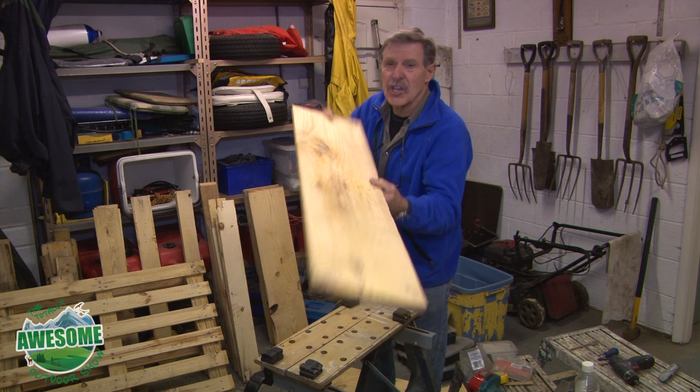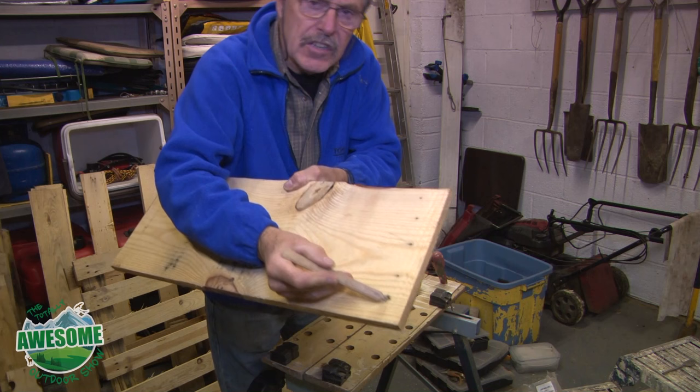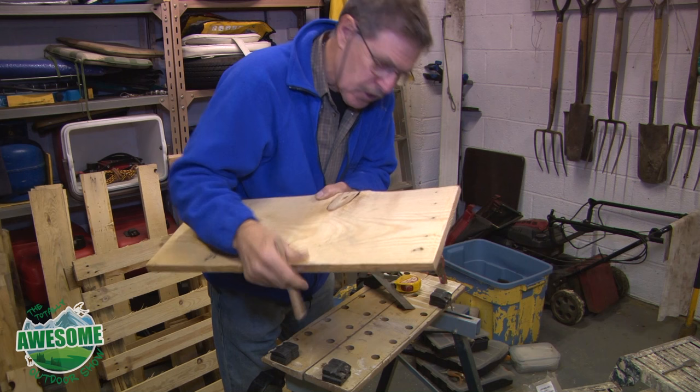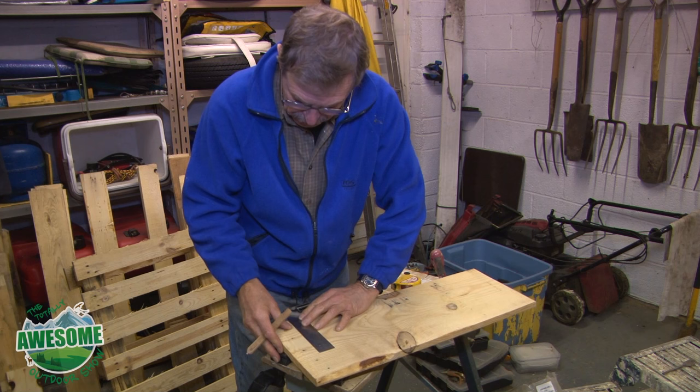I've got myself a workbench, ear defenders, and I'm going to be using a jigsaw with a fresh blade. First job is to make a cut along here - as you can see, these are the nail holes where the gum was holding the nails. I don't really want those so I'm going to cut them out, marking a line randomly and then using a square so the cut is a straight edge.